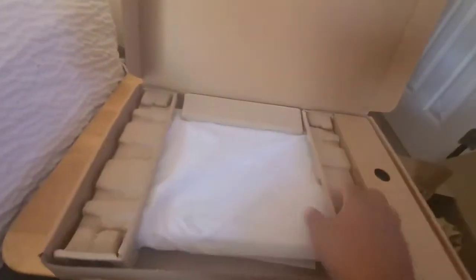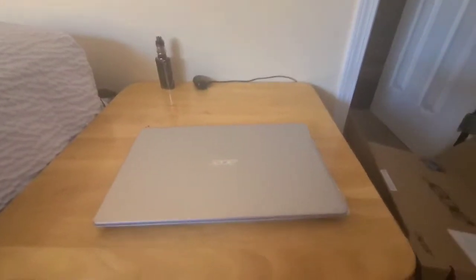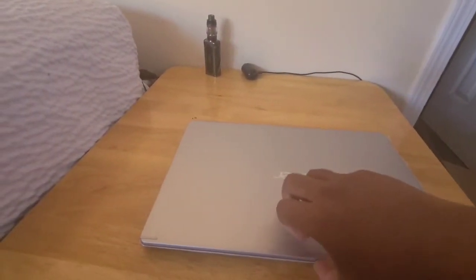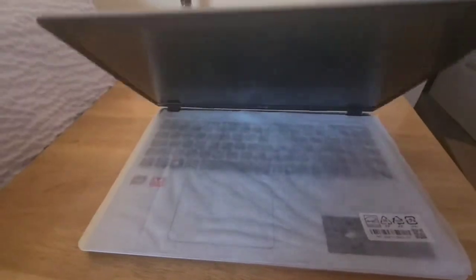There's something from Amazon to contact. So it's in cheap packaging — very cheap packaging. Hopefully it has a battery, otherwise I'll have to connect it. I think it has some kind of cover. It's very hard to open with one hand. Okay, here it is. There's the laptop.